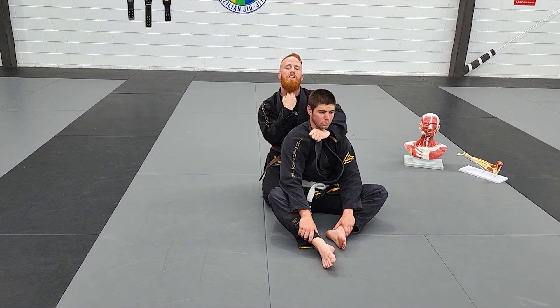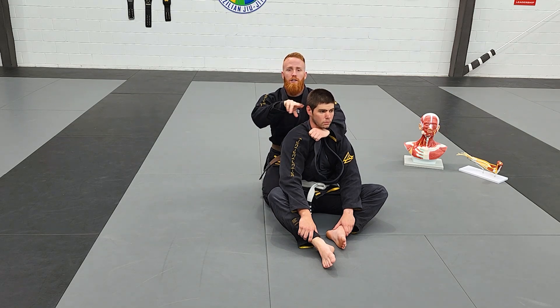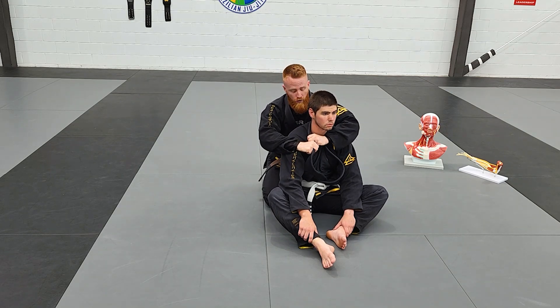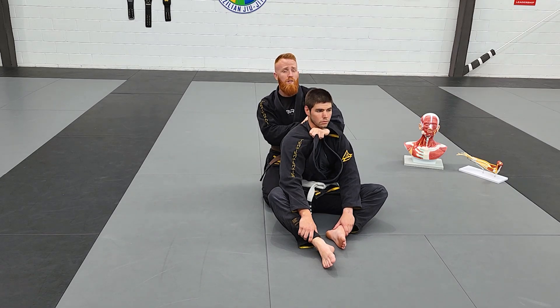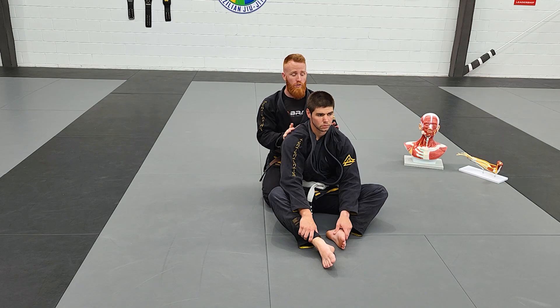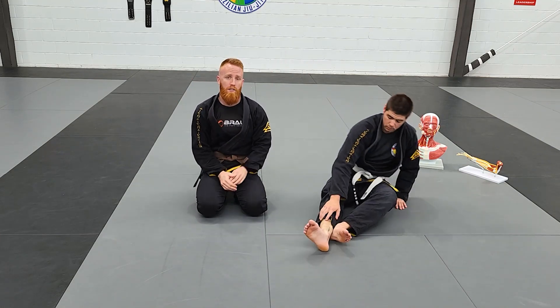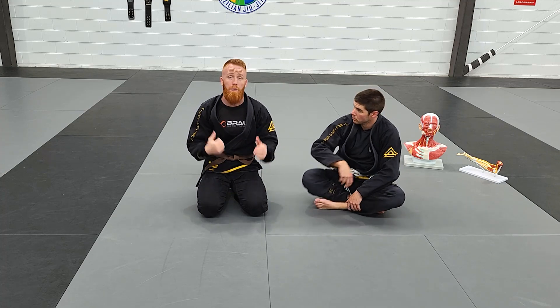So it might feel like there's a bit more pressure on the airways with four fingers, which is true. However, you're going to sacrifice pressure around the rest of the neck. When I have two fingers and I choke from the back or with Ezekiel chokes, it's a lot tighter and a lot stronger because of that anatomy of the arm, which makes it a lot harder for your opponent to escape and break that.